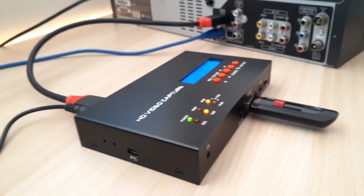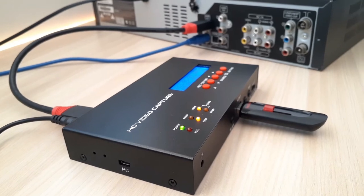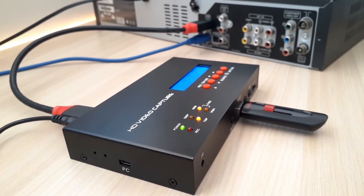Next test we have HDMI. The HDMI light indicates that it recognizes the HDMI cable. Simply tap the record button and you are good to go.